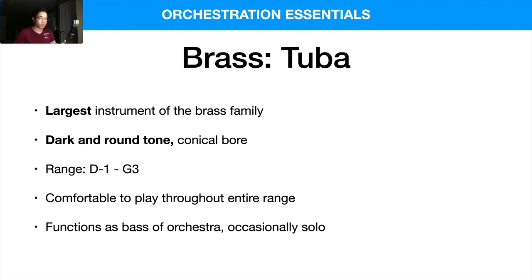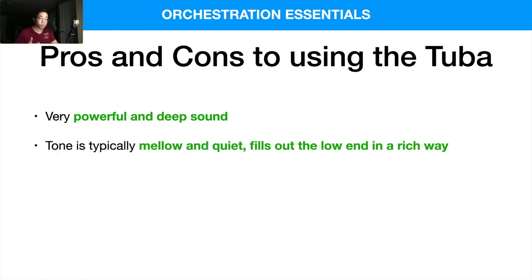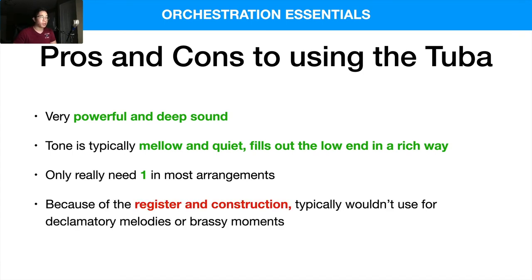The tuba more or less functions as the base of the orchestra, and occasionally you'll have solos — tuba concertos and the like. In terms of pros and cons: it has a very powerful and deep sound, and the tone is typically mellow and quiet due to the conical bore, filling out the low end in a very rich way. I only use one in most arrangements. Because of its warmer nature, you typically wouldn't use it for declamatory or searing brassy moments like trombones or trumpets — though it can play comical and fun stuff in marches.